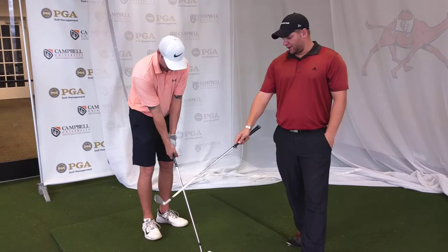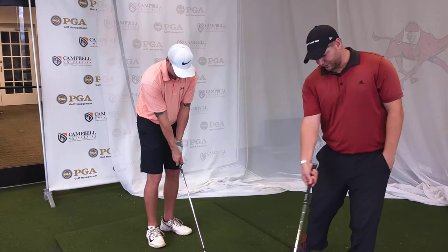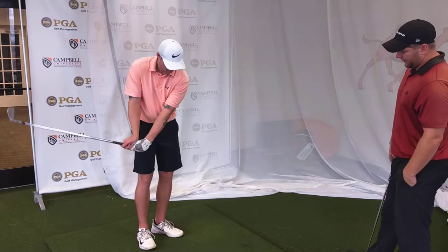So we were talking about weakening that trail hand grip just a touch to help, so as you release, it's not going to have so much club face rotation on the way through.